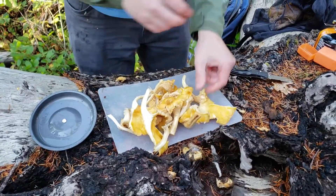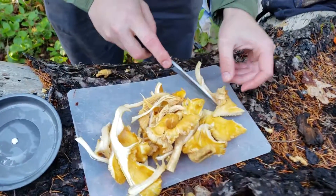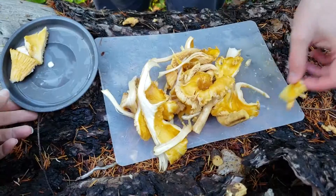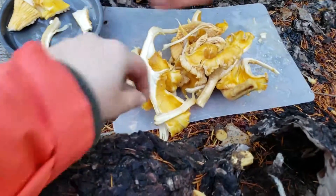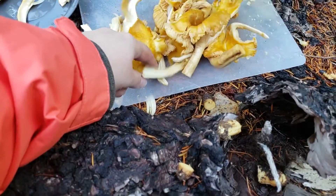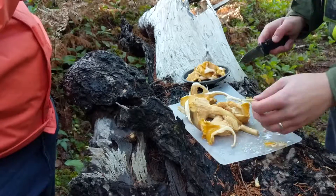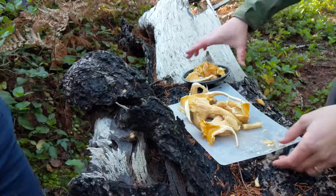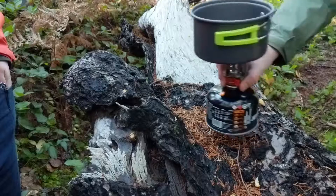Let's cut these into smaller parts. I like to cut them into chunks that are a decent size, because these are going to shrink down real good when you cook them, so don't make them too small. I'll finish cutting them up.